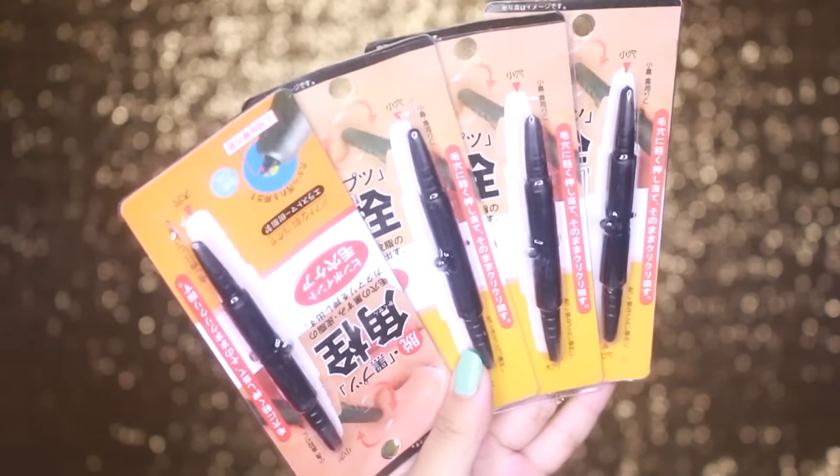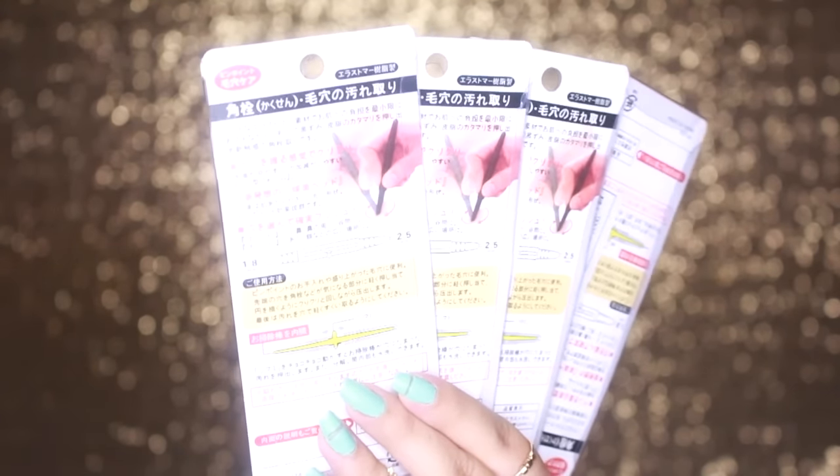Hey, it's Faye. I discovered these blackhead tools made from Japan, and of course, your girl's gonna see if they actually work. They cost about two bucks or so, and I got three extra to give away, but just letting you know now, they're kind of shabby looking.